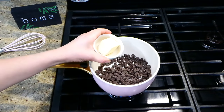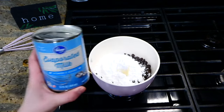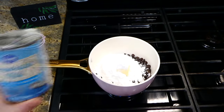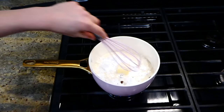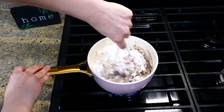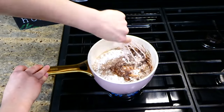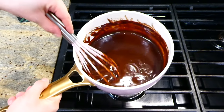Now we're working on the chocolate topping. In my pot I added six ounces of semi-sweet chocolate chips, a quarter cup of butter, one cup of powdered sugar, and six ounces of evaporated milk. Cook this on medium-low heat, letting everything melt, and stir very frequently to ensure the chocolate doesn't burn.